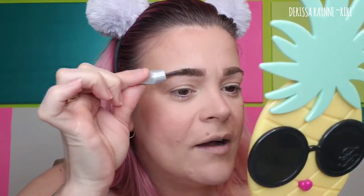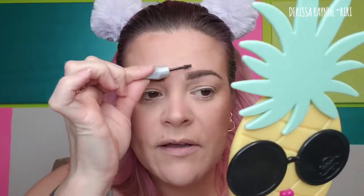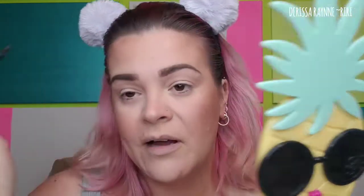Now I'm going in with my Gimme Brow from Benefit in shade 3 — this is just a little mini. I've been really lucky to get a bunch of these in subscription boxes or sampler packs. Another one I like is by Brow Gal, which has little fibers in it, so I really appreciate that one as well. That's my brows done. I normally take a dry beauty sponge and press in between the brows to keep the front part a little softer while keeping the tail area a little deeper.